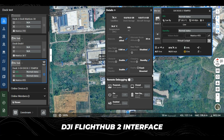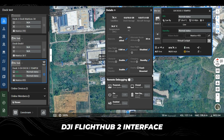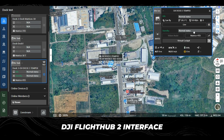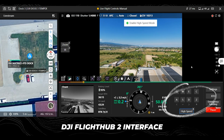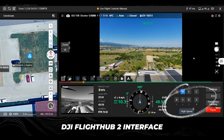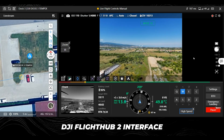Here is the interface of DJI FlightHub 2 — software that allows you to take full control over the drone and plan missions even before taking off. You can also fly it with your mouse and keyboard. It's quite different and it's my first time trying it out — a really interesting experience having full control over the drone while you're not physically next to it.